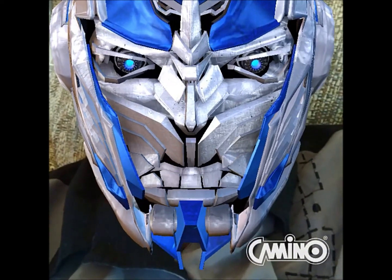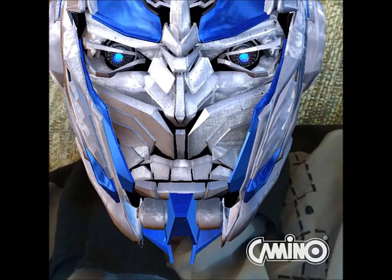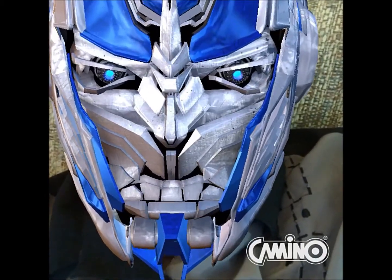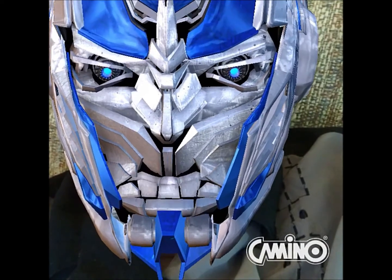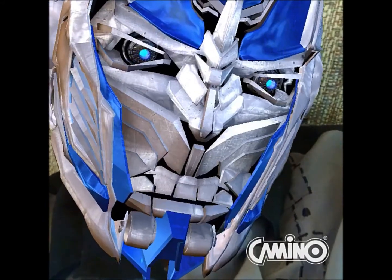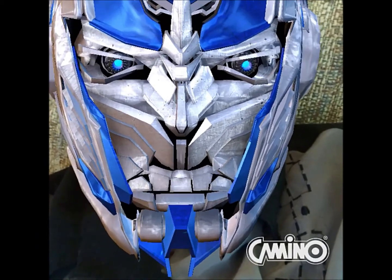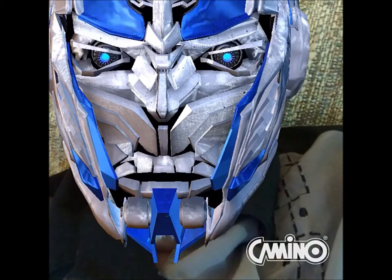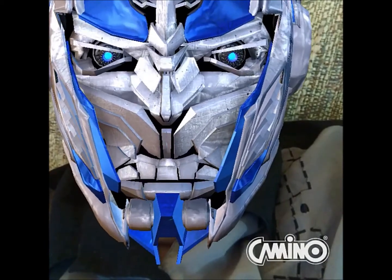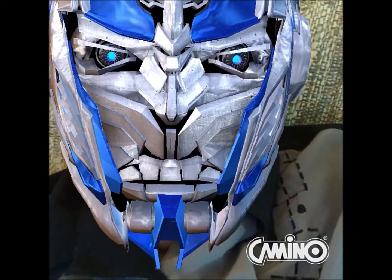Hey guys, so part two tonight — we're going to be looking at the Transformers: The Last Knight Phone Dock Statue of Optimus Prime. It runs about $100 and it's produced by Swordfish. The docking part I'm not all that impressed with — there's nothing to it, they don't even give you a cord to plug in, it's battery operated. But the statue is magnificent and totally worth the $100. They did a nice job here, so let's get on to the review.